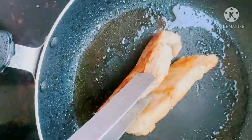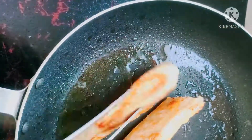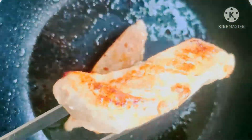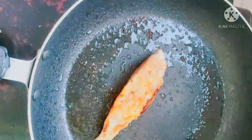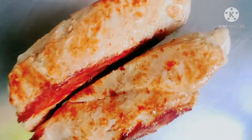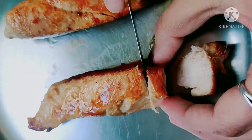Now we are going to cut the color to make it a little bit. Now we are going to cut the piece of the color. Now we are going to cut the piece.